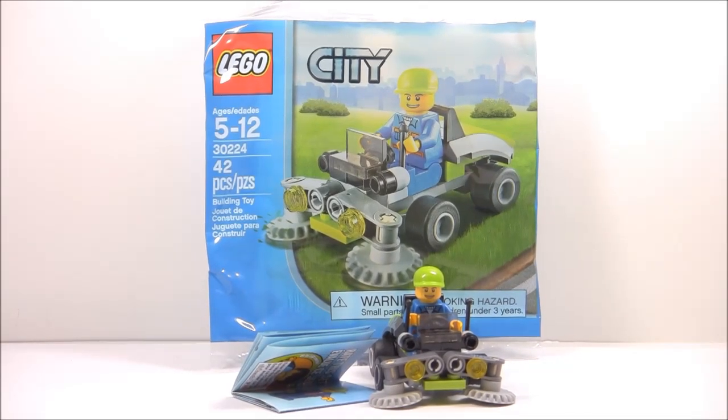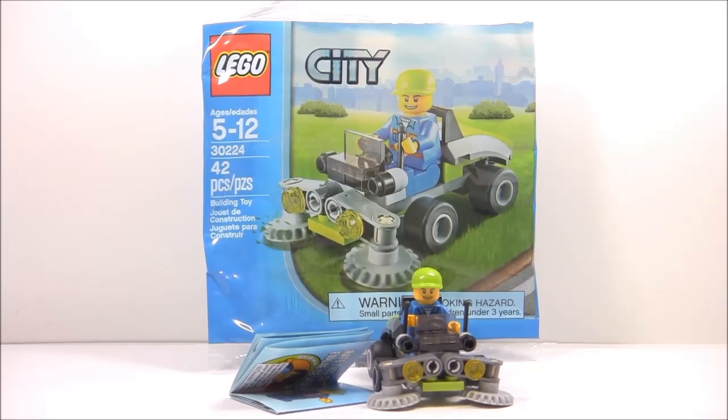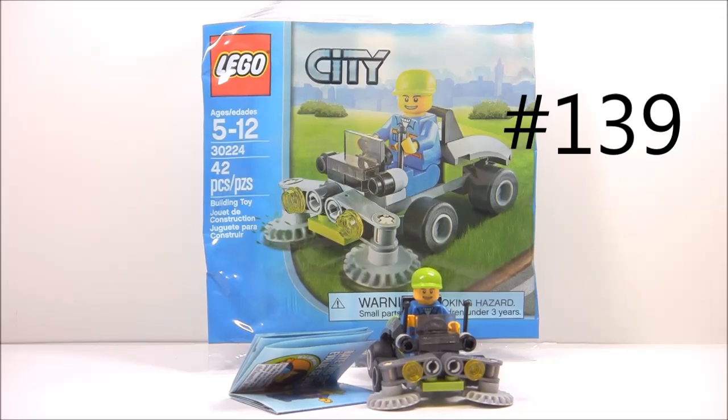Hello, just your Euro Bricks, and you know all good things have to come to an end. It's the last day of summer for me — I'm starting school tomorrow — and I'm going to review a summer kind of set.